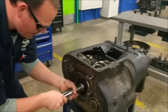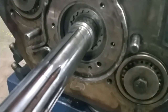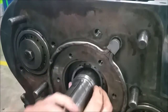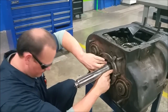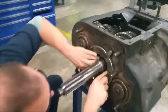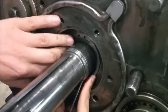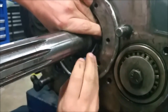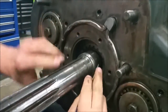Put our input shaft back in. Grab our snap ring — we've got to put it in the groove in here. This is probably the most tedious part, not so much difficult, just tedious. I'm working it in. You get better at it the more you do it. Next comes our spacer.